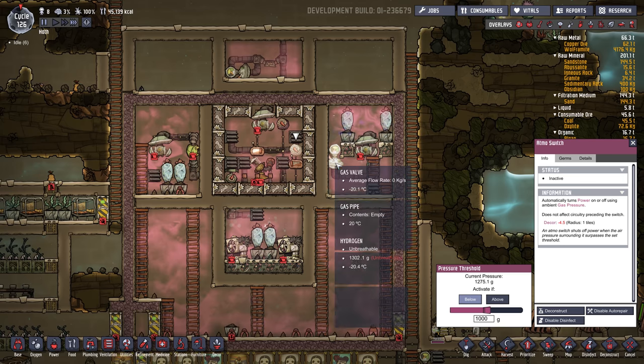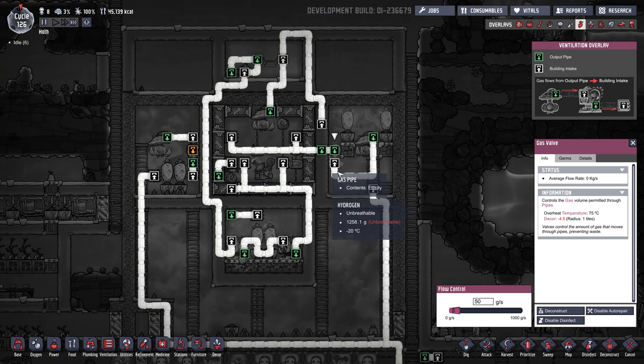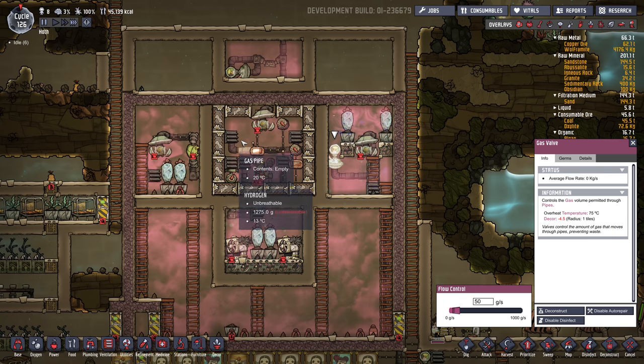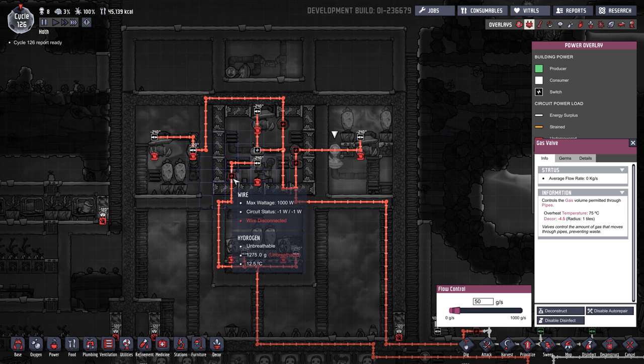It will go through this gas valve, which should be set to 100 — or maybe I'll set it lower, 50 grams per second of polluted oxygen. That'll come in here and go out these two vents. It'll hit the super cold hydrogen, which should be at negative 200, and turn to liquid clean oxygen.